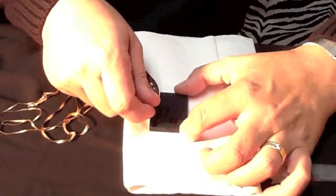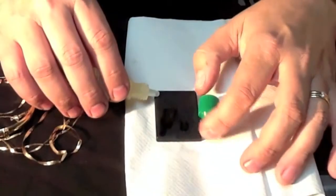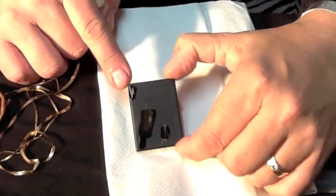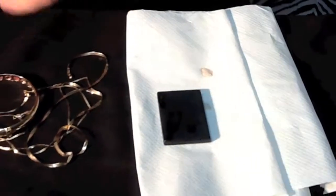We know this piece is 14 carat and I'll show you that it's 14. Here's another scraping, and here's our 14 carat acid. This little scraping right here is just going to get wet and not change color at all. It's just wet — it didn't turn brown at all. So we know that our bracelet here is 14 carat.